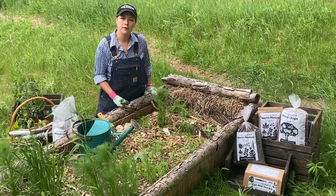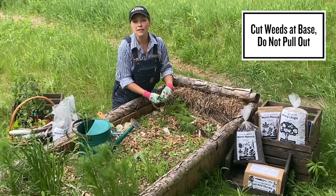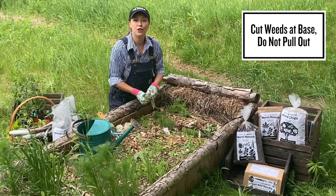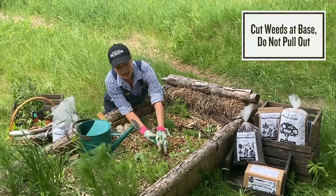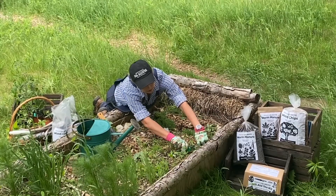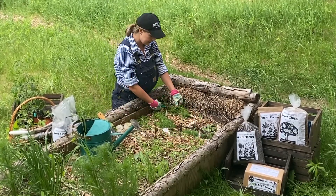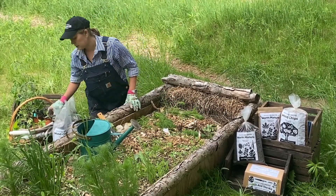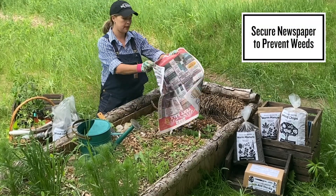Now for the weeds that have popped up, what we're going to do is we're just going to cut them at the base right by the soil. We are not pulling the weeds out of the ground. We never want to disturb the soil when we don't have to, because it's a very delicate ecosystem. Once we've taken all the weeds and laid them down, they're going to act as a nice little additional mulch on top of the soil. Then we're going to put down some newspaper to prevent or at least discourage the weeds from coming back up.